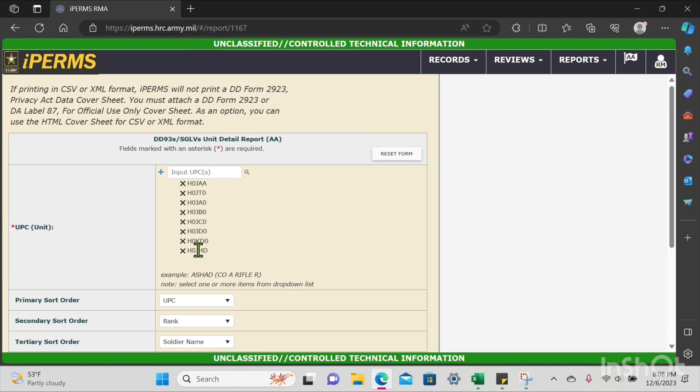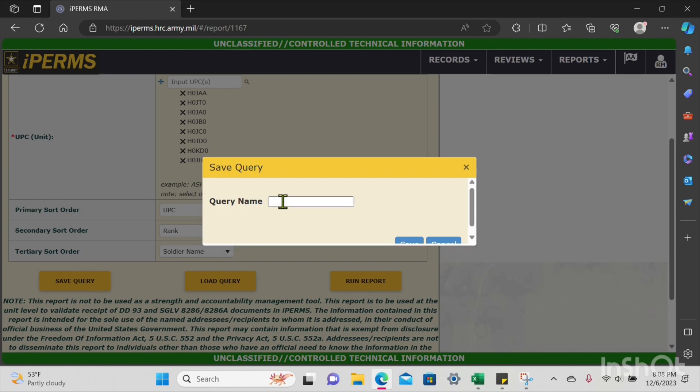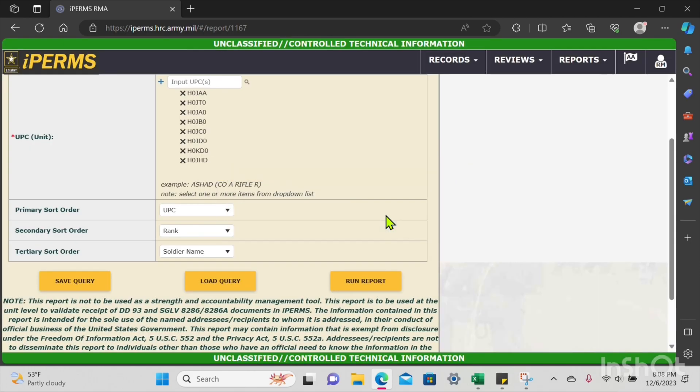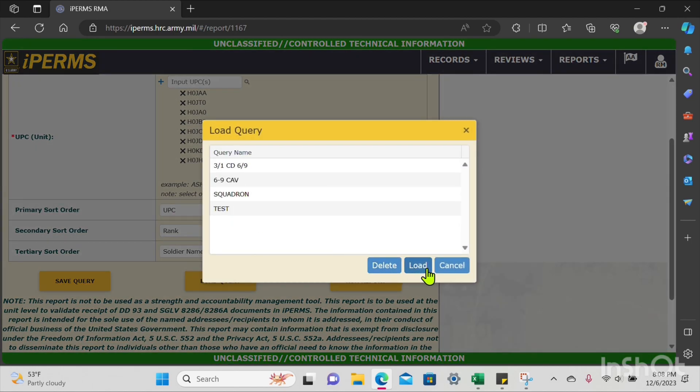I've already inputted all my UPCs. I'm going to scroll down and press Save Query and save it under 'test.' This is so you don't have to input your UPCs all over again — this query will be saved. When you come back to this page, just press Load Query, select 'test,' press Load, and then Run Query.